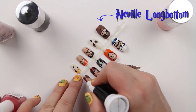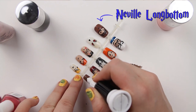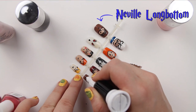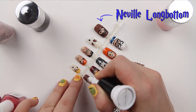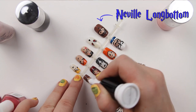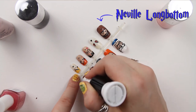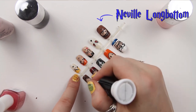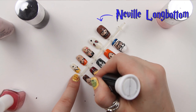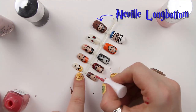The last character to do is Neville, who has the nerdy centre parting. I can outline this with the Rio nail art pen very quickly and just add in his face. He's a happy chappy and I gave him some rosy cheeks.